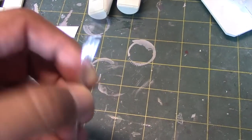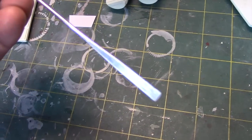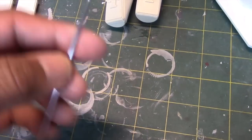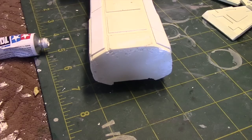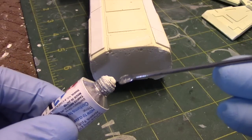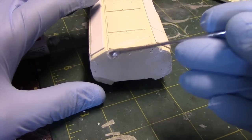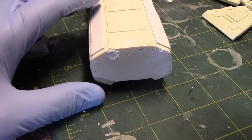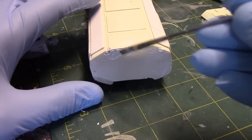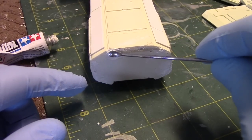One tool I have found very helpful in this project is this Tamiya tool — it's actually made to be a paint stirrer, with a spoon at one end and a flat blade at the other. However, I've been using it to apply putty and it's been very helpful. To fill a hole you just take the spoon end, squish the putty right into the hole, and then use the flat end to smooth it over. This is just one way I've found it makes it easy to get putty into small holes.